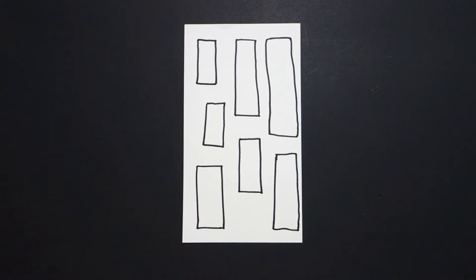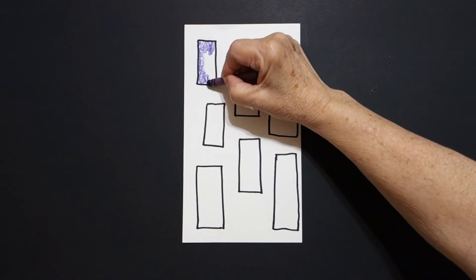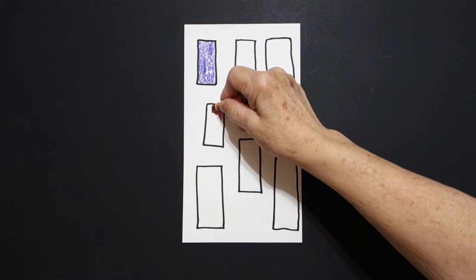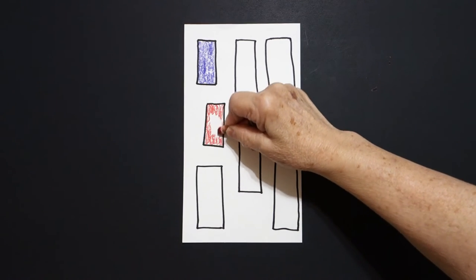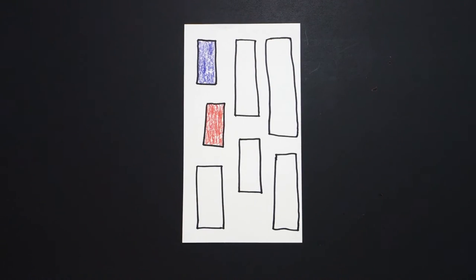Okay, the three colors we're using today are going to be purple — and I'm loop-de-looping to fill it in. Try to stay in the lines. Purple, red, stay in the lines if you can. So we're doing purple, red, and green.